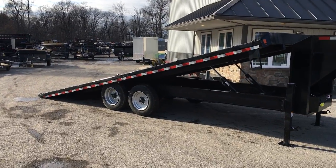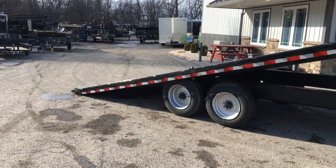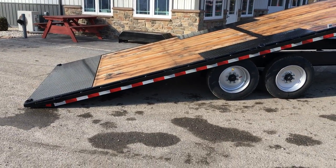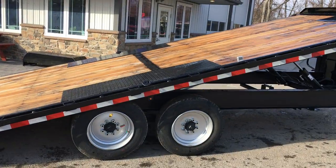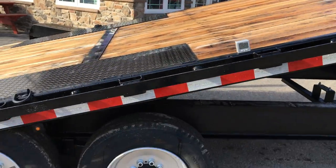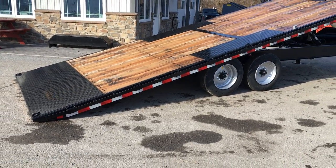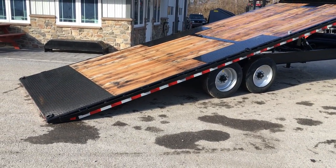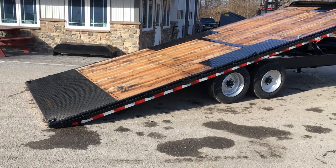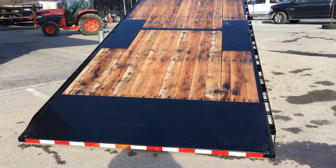We go with ShoreTrak a lot on their deck over tilts because of angle. One of the problems we routinely see from certain customers of this trailer is that they can't get the appropriate ramp angle. On a ShoreTrak, their angle on this particular unit is coming in at about 15.25 degrees. They place the axle slightly farther ahead — from roughly the rear to the center of the axle is measured about 9 feet. Some of the other ones we see in the industry are about 7.5 to 8 feet, and due to that, their angle tends to be about 17 degrees.